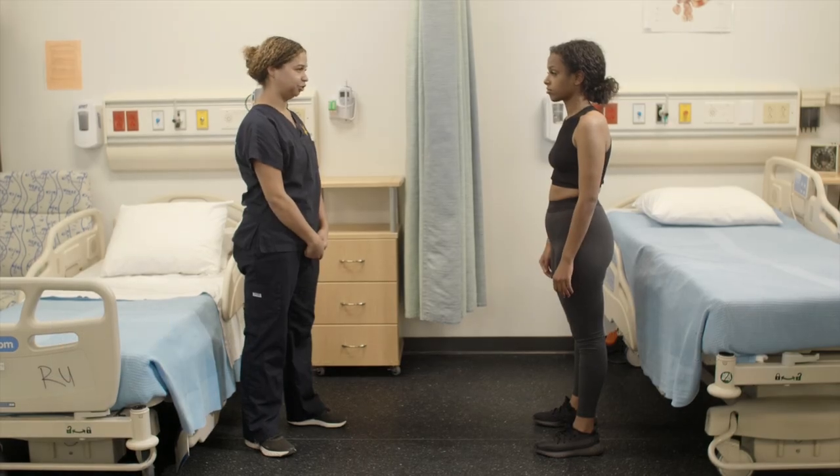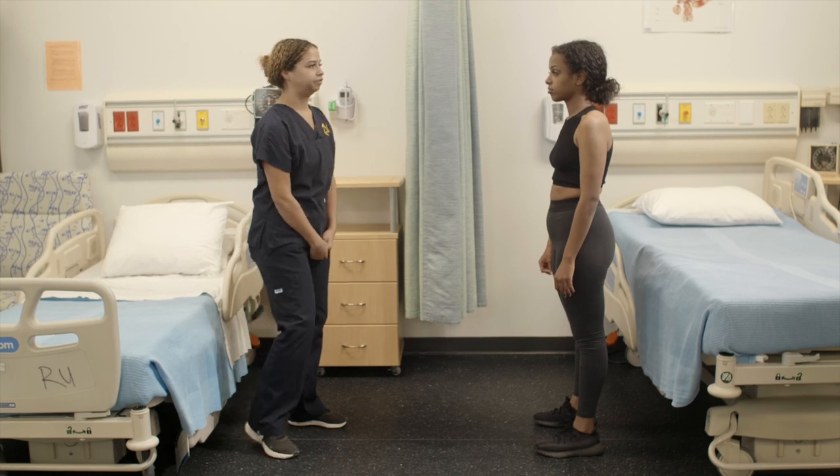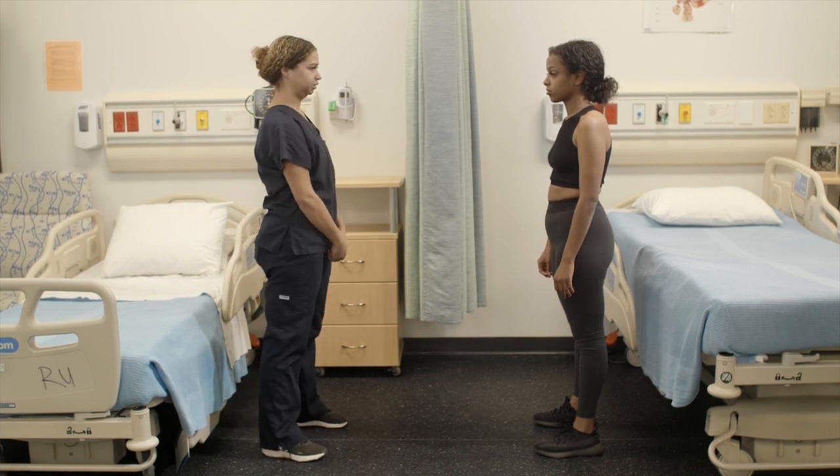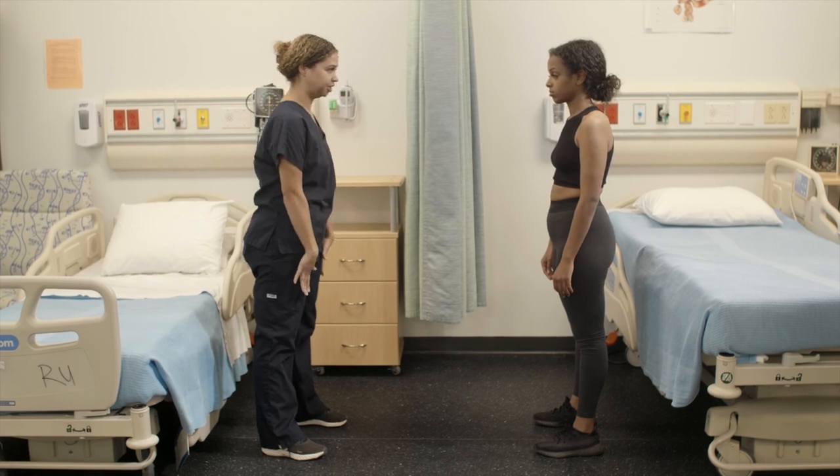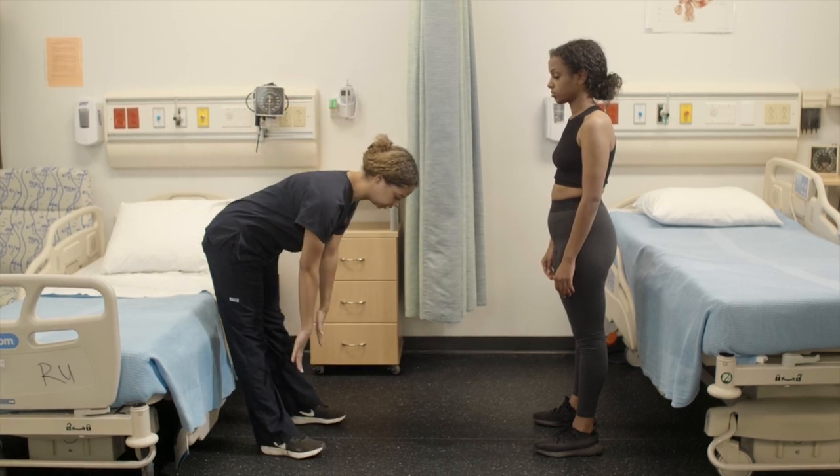I would like to perform range of motion on your spine. The first is spinal flexion. With your hips still and your legs straight, try to reach down and touch your toes like so.